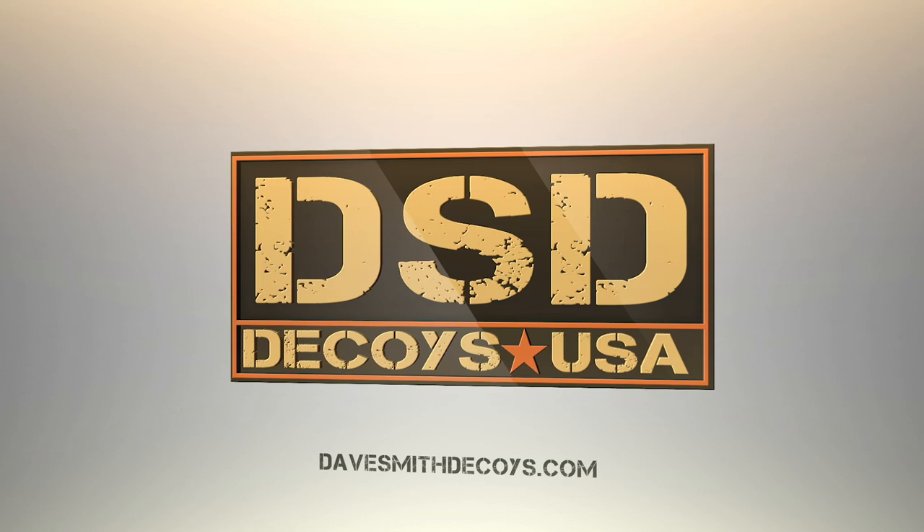The new honker decoys are available for order now on our website, DaveSmithDecoys.com, or you can call Robin in the office at 541-451-4453. I also encourage you to look into our newest shipping option — what we call ground with freight pricing — whereby you order five boxes of honkers or more and get a very substantial discount on your shipping.